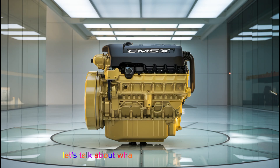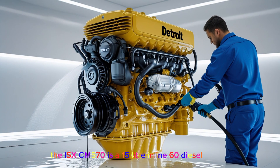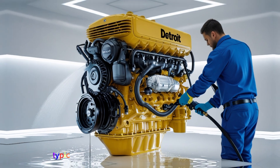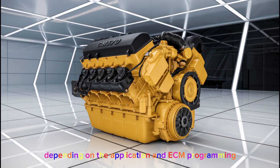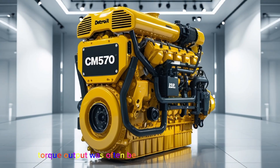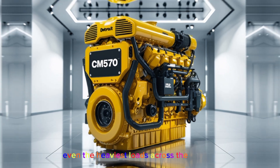The ISX CM570 is a 15-liter, inline-6 diesel engine. It came with horsepower ratings that typically ranged between 400 to 600 horsepower, depending on the application and ECM programming. Torque output was often in the range of 1,450 to 2,050 pound-feet, which made it more than capable of hauling even the heaviest loads across the country.